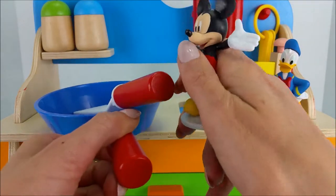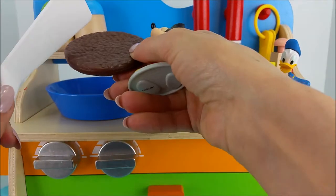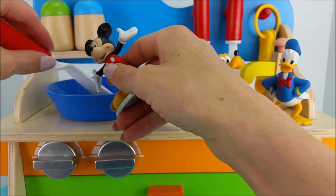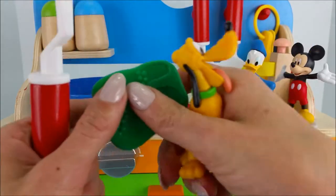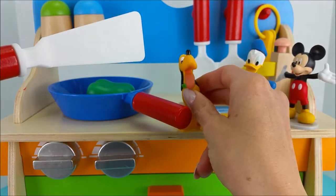Mickey has brought the saucepan and the burger meat. Great job Mickey. We're going to grill up the hamburger. Pluto, why don't you grab the bell pepper so we can add that in. There's some bell pepper — we'll simmer that in.